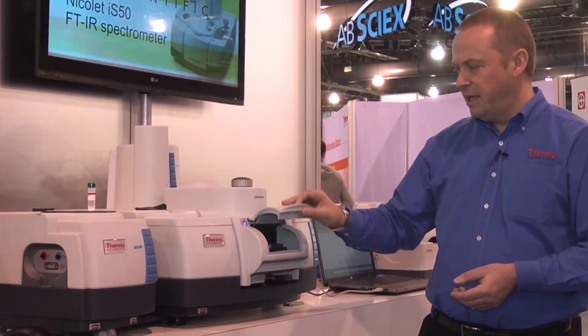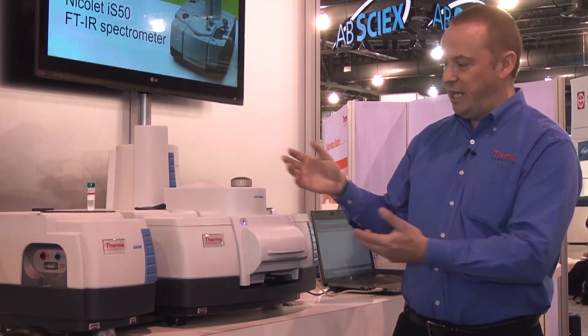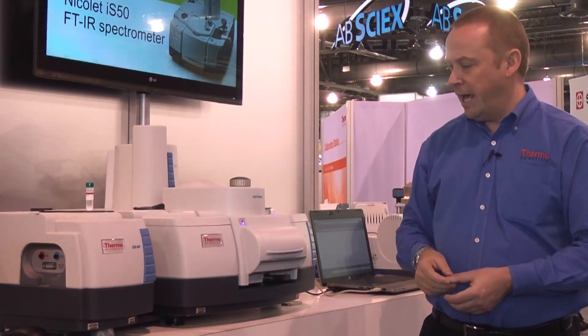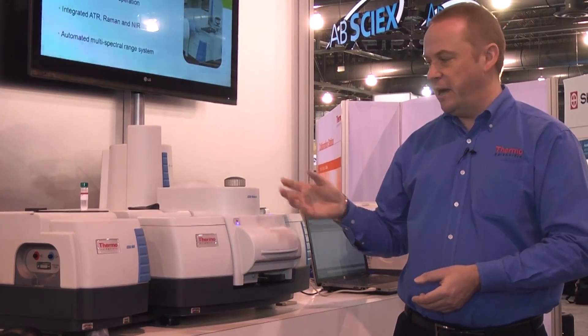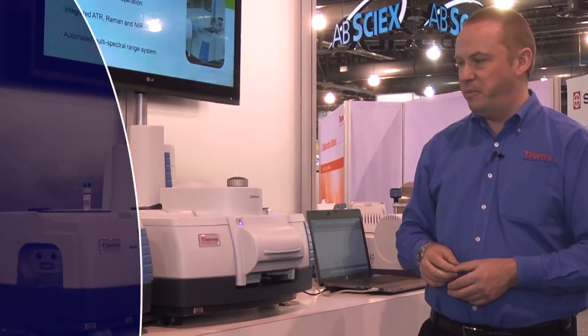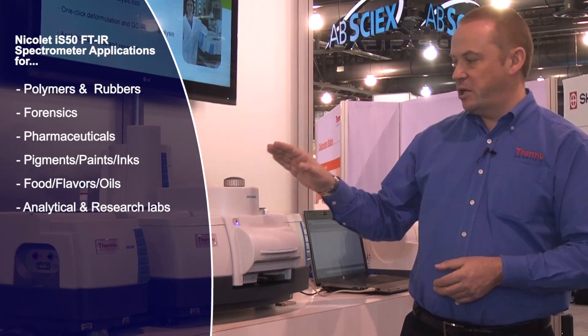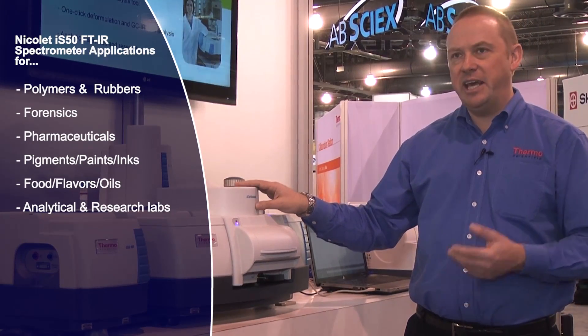That accessory, of course being in the sample compartment, can be easily removed and replaced with any standard infrared sampling accessory that would fit in the main sample compartment of an FTIR spectrometer. The most common sampling technique in FTIR